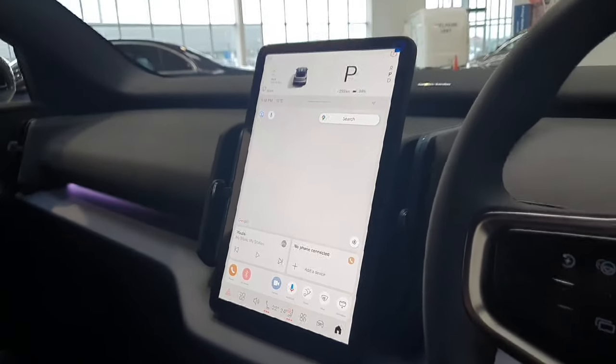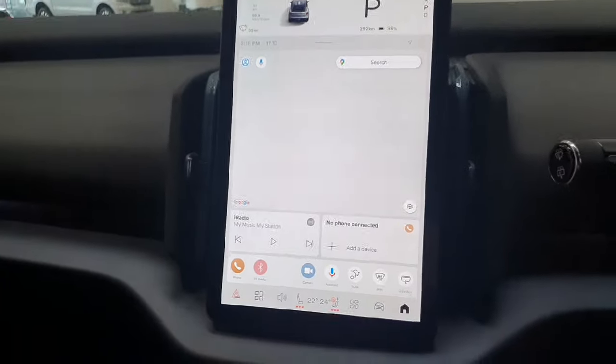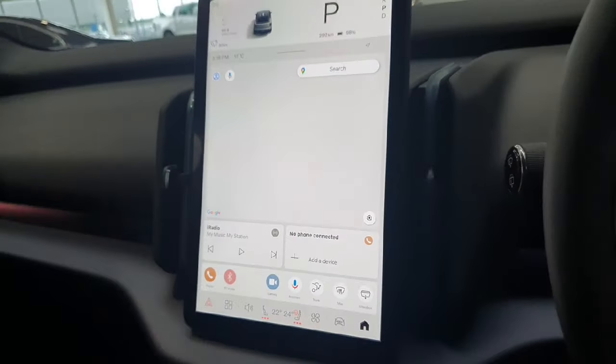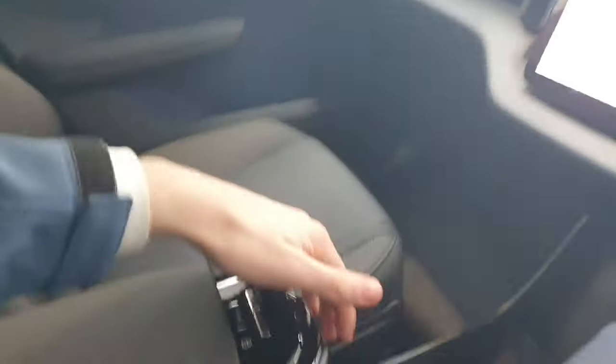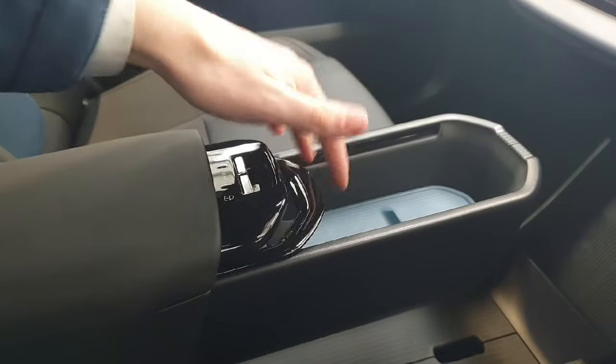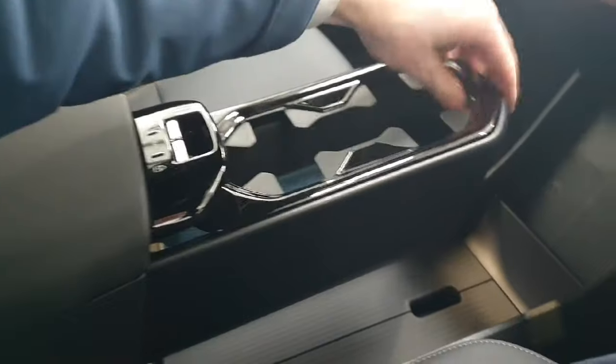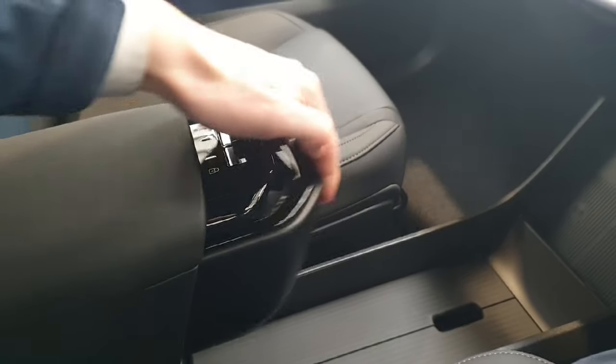The screen is very well designed and integrated into the system, creating a really simple interior. Down here you do have slide-out dual cup holders. This tray can also slide back if you want to store food or other items, and it just clicks back into place.